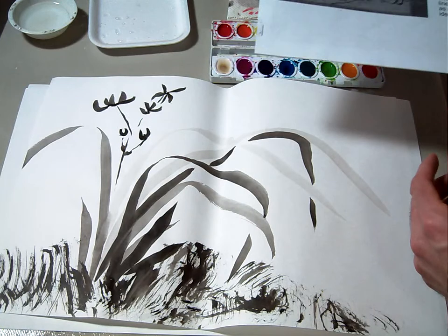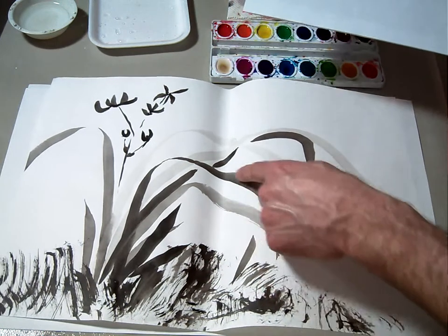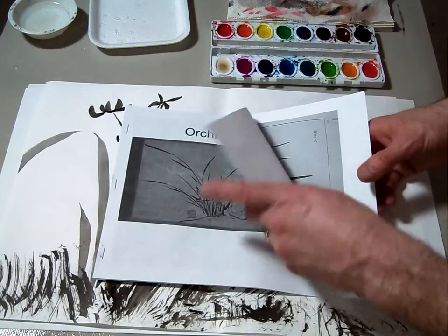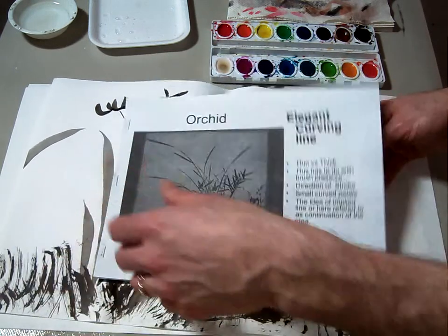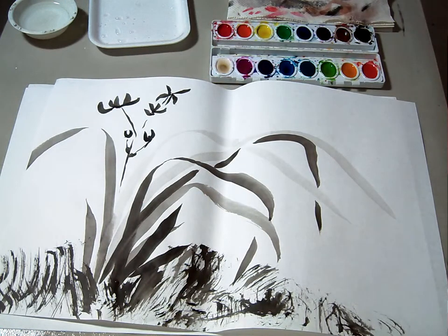We talked about the different values — having light values of ink, medium values, and then darker, and even the blackest black. If you want while you make this, you can use the packet in my class. I'll have the same packet that I had out while you were doing the orchid flower in black and white.